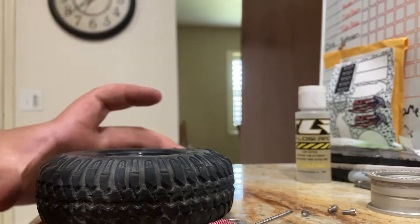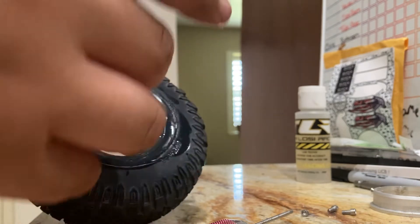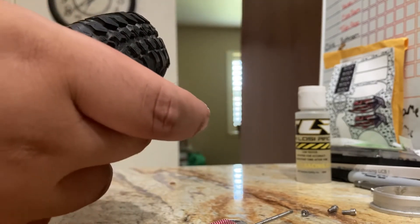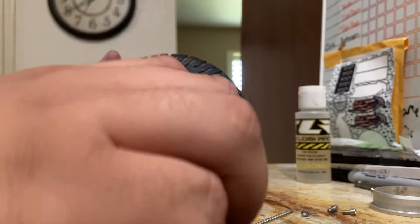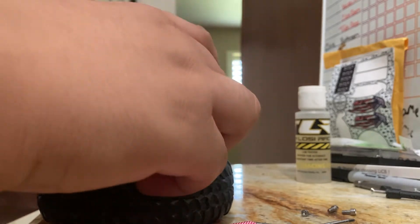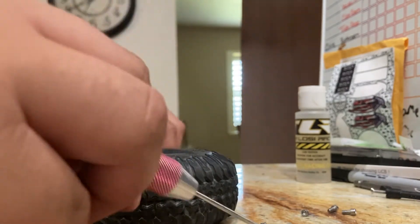You're going to stuff it in there — boom, it just went in like that, pretty easy. Then you're going to take some more hand soap and do that again. I'm taking the face of the wheel and sliding it in there. You want to seat these nice.